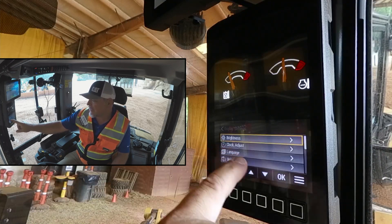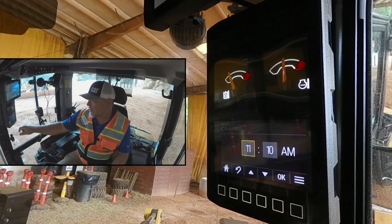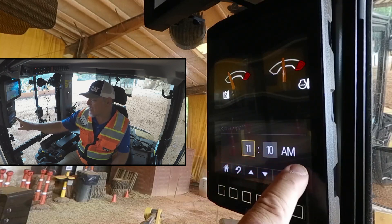If we go back, the next line up is clock adjusts. Let's scroll down to clock, hit OK, and we can adjust the time on our clock.